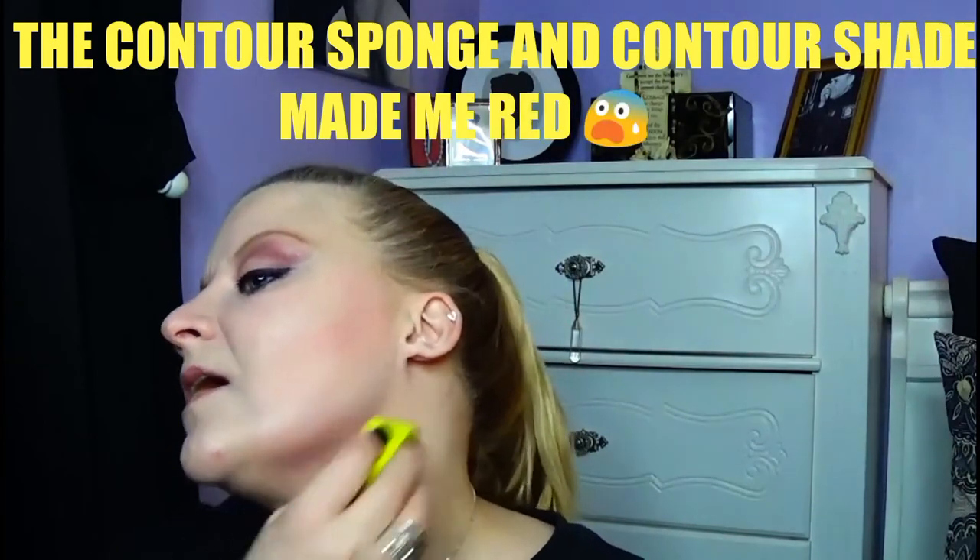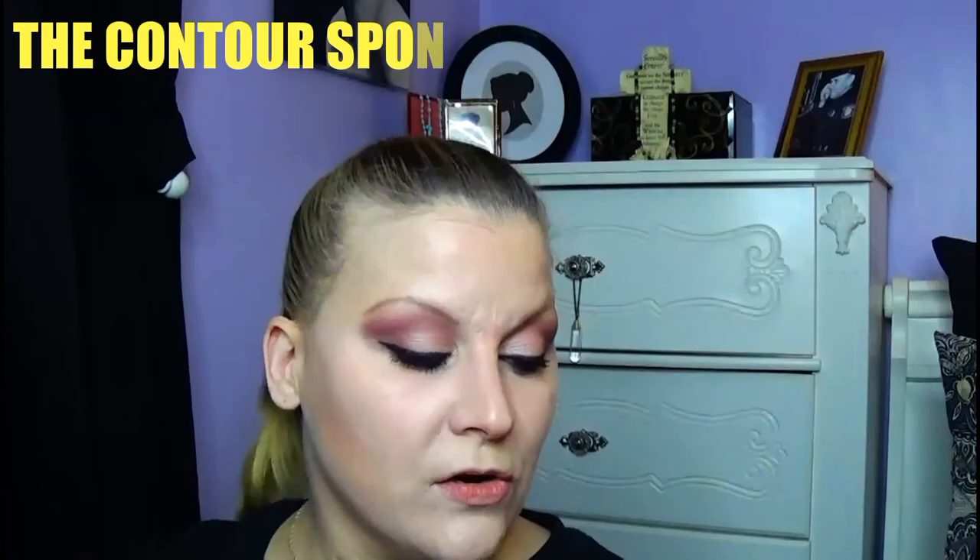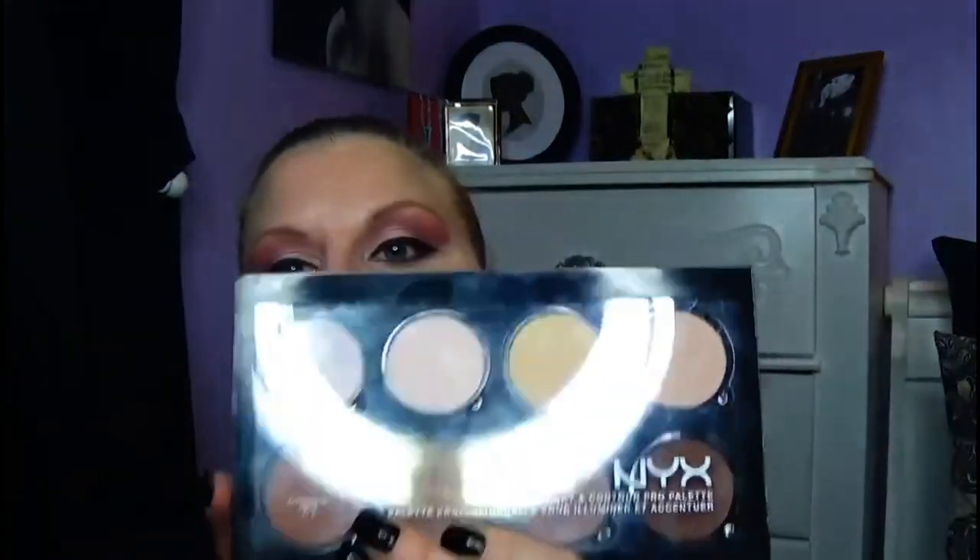I'm going to try their Contour Blender Sponge with baking, because people have told me to try it for baking. It's just not doing the justice I want — I like a really deep contour. I'm going to be setting this cream contour and concealer with my NYX Highlight Contour Pro Palette, which I love. I'm finished using their cream concealing and contouring kit. I really wish it had a lighter shade for highlighting, and it really didn't show up the way I wanted — it looks a little orange-y. I wish they had put a darker shade in instead of the sponge.